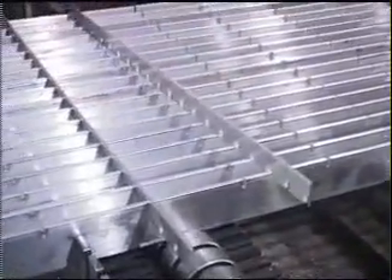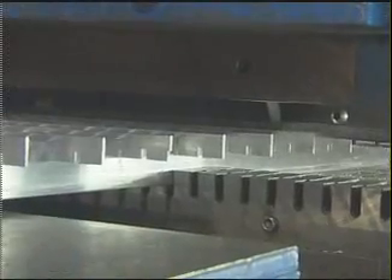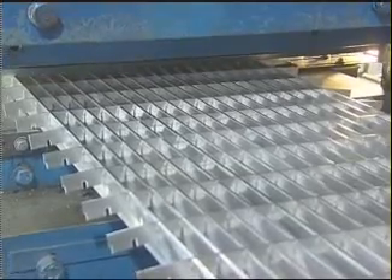A more traditional design is our aluminum dovetail pressure-locked grating. Bearing bars and crossbars are precision slotted, assembled in egg-crate fashion, and hydraulically pressed together. The result is a tightly locked and rigidly stable panel.